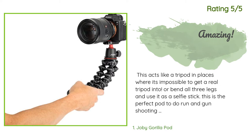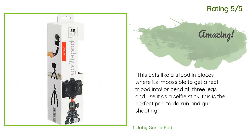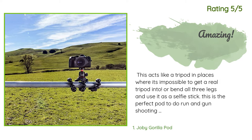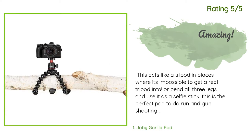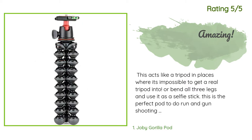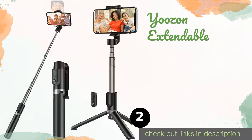"...or bend all three legs and use it as a selfie stick. This is the perfect pod to do run-and-gun shooting for vlogs on YouTube. The new 3K, 2K, 1K, and 5K models have enhanced glue on the ball joints so it won't go loose as quickly as the previous older gen models. The panning mode on the ball head is perfect and comes in handy for cinematic shots. The material used is great and feels extremely sturdy in hand."